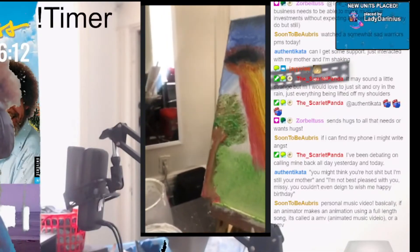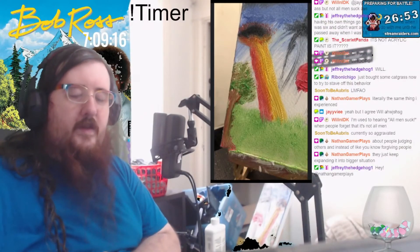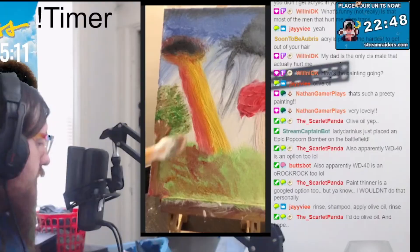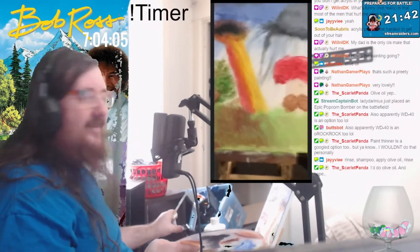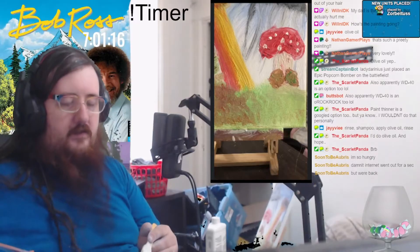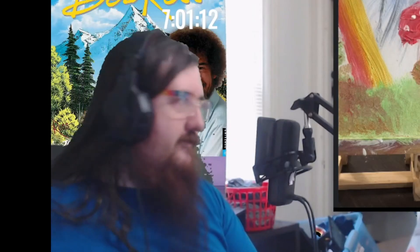That tree turned out okay. You can even see it, but I made a whole tree here — look at this whole tree I just made. This is oil paints, Bob Ross-style oil painting. I was trying to make bushes, I don't think it worked out. We achieved a very weird looking Mushy Butt — definitely not a mushroom with two giant coconuts. That's ridiculous.